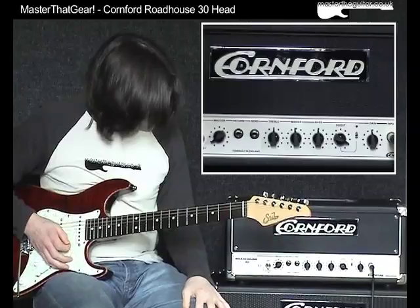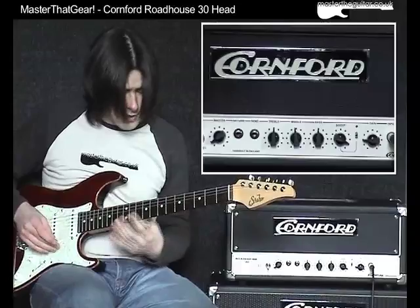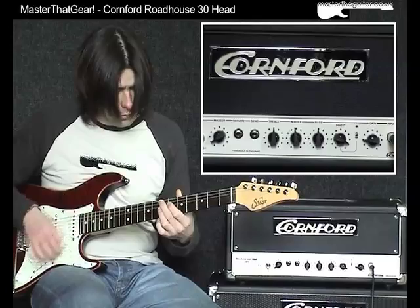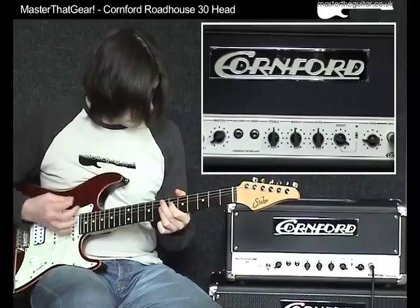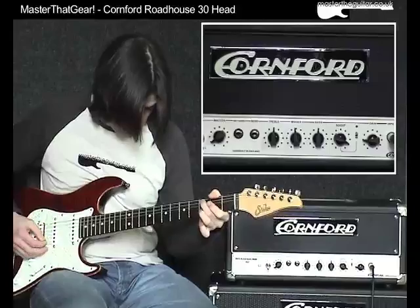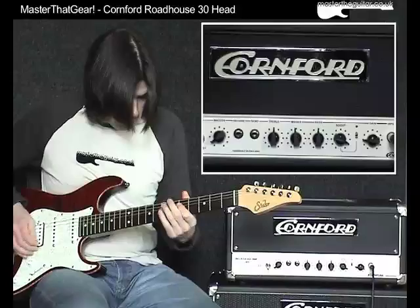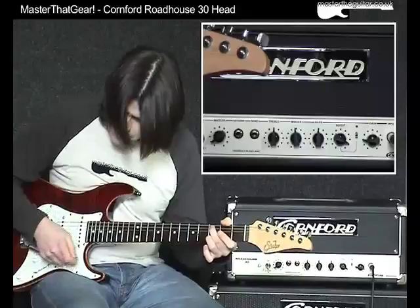Just to give you an idea of the gain range in the amp — I'll keep the EQ at 12 o'clock but adjust the overall gain control. Bringing it down to about 9 o'clock on the neck single coil, it obviously removes a little bit of the crunch. On the bridge humbucker it cleans up a bit.